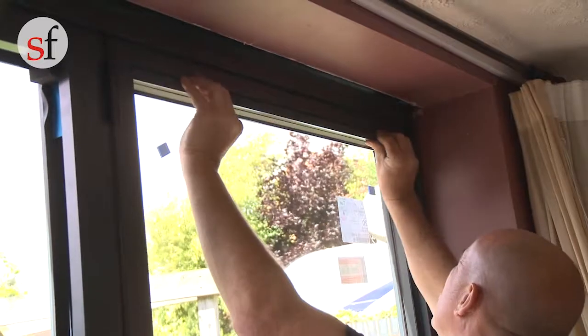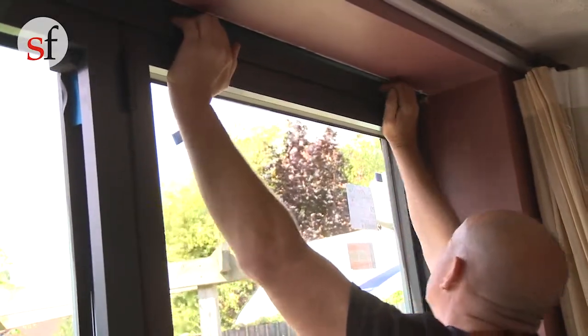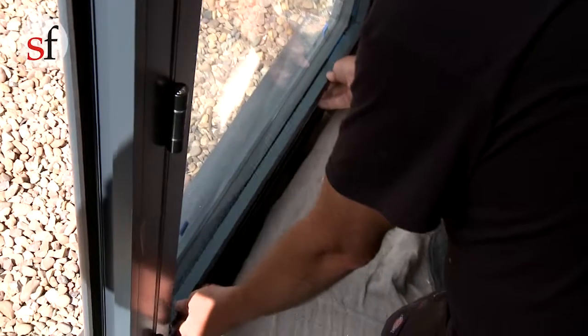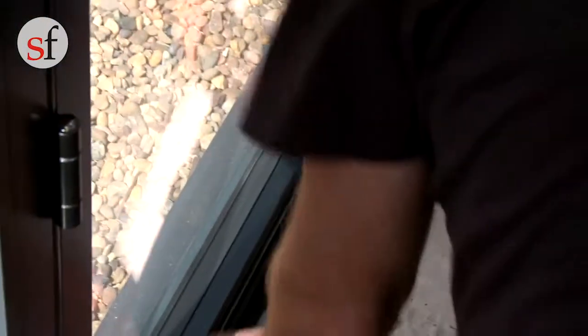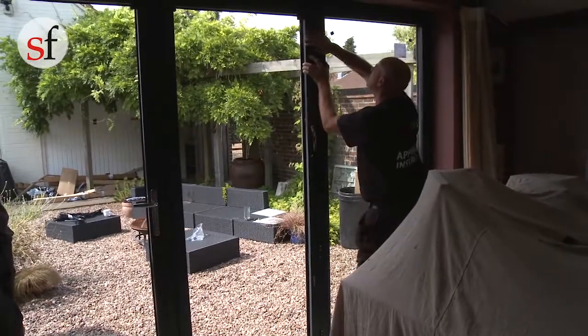Once the unit is in square and the sash is parallel in the outer frame, refit the beads in the sash. Place the short ones in first, ensuring to place them in the correct location, and then the long ones. Take care not to scratch the beads when you are refitting them.